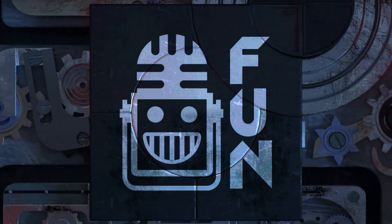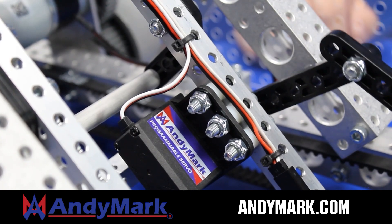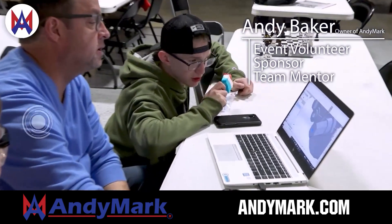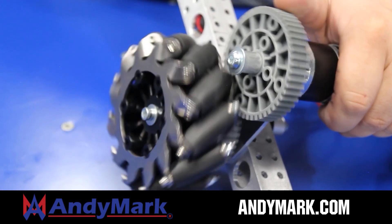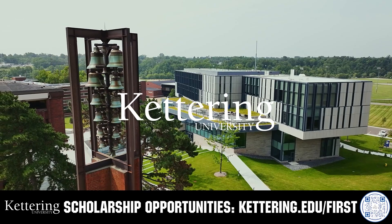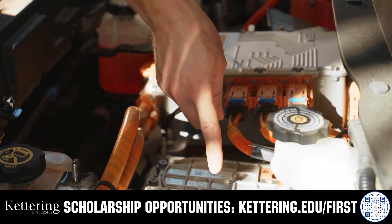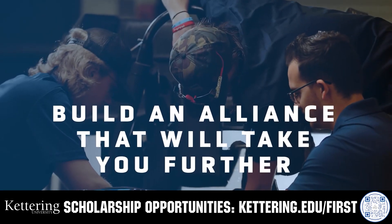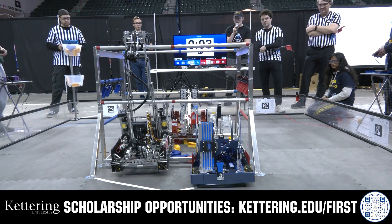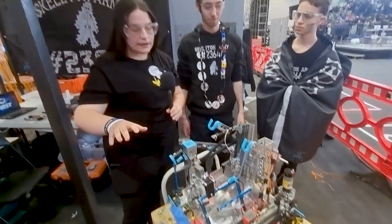This video is brought to you by viewers like you and in partnership with AniMark, your one-stop shop for all your robotics competition needs, celebrating 20 years of quality robotics parts and superior service. AniMark employees have over 200 years of FIRST team experience. Head over to AniMark.com. Also sponsored by Kettering University — their cutting-edge programs and experiential co-op model blend professional and academic worlds. Get more information at Kettering.edu/first.